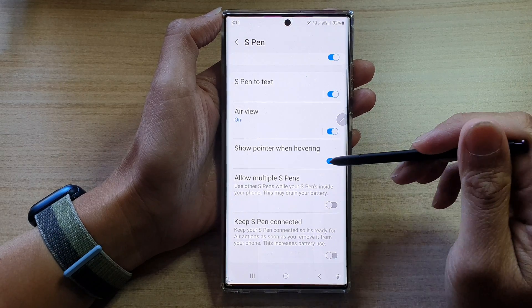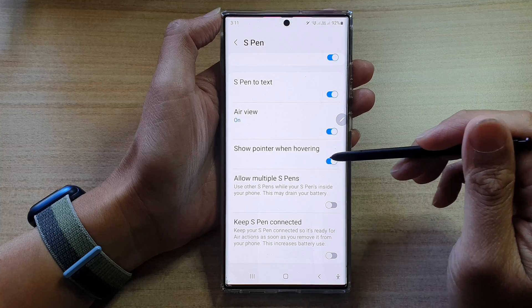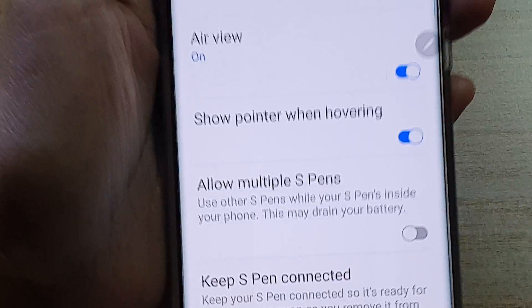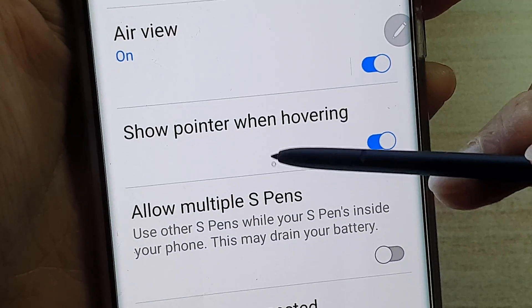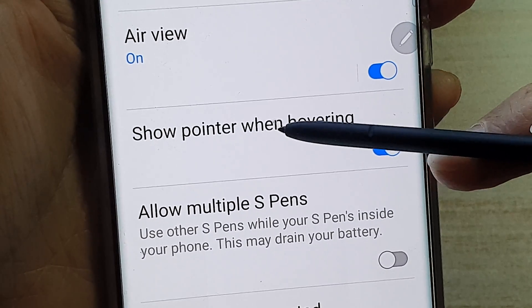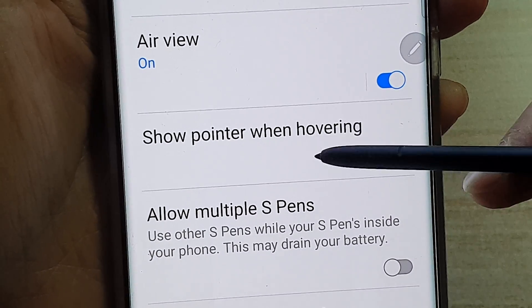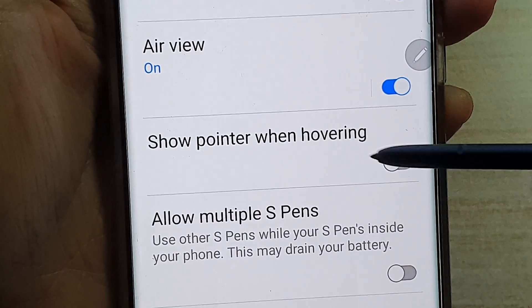Tap on the toggle button to switch it off or on. Once it is on, you can see my pointer is actually hovering when the pen is over the screen — there is a small dot right there. And if I turn it off, you can see now there is no more pointer when I move my S Pen around the screen.